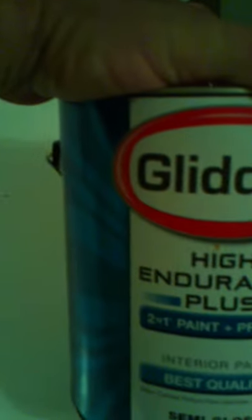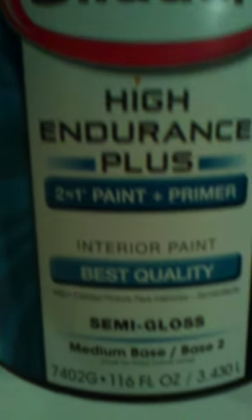Hello there YouTubers. This is a review of the Glidden High Endurance Plus Semi Gloss Paint from Walmart. All I can tell you is, don't waste your money on this.